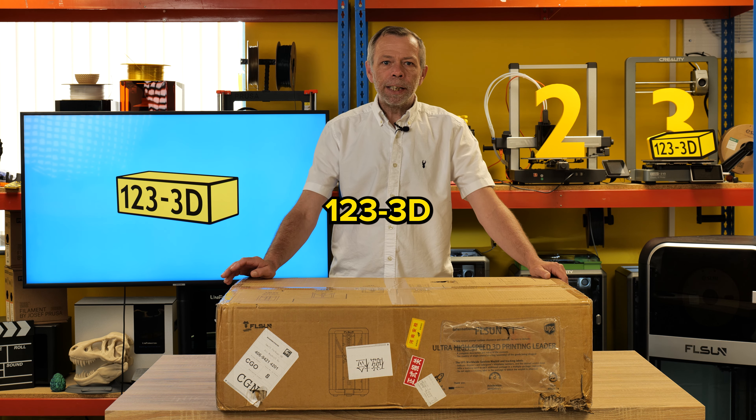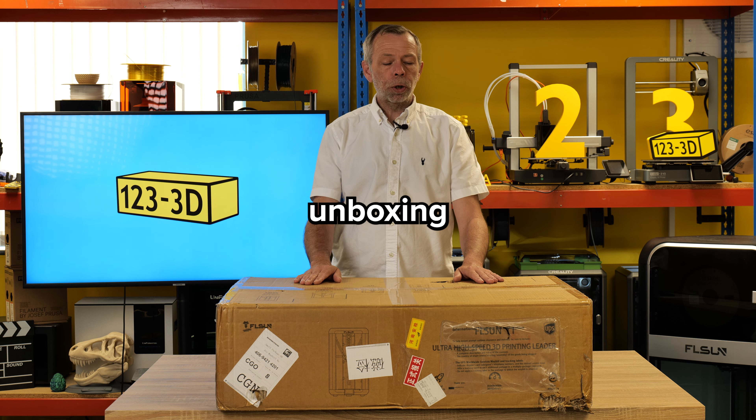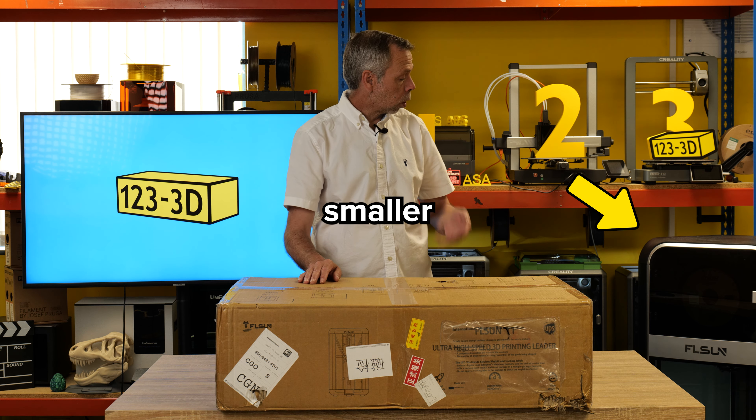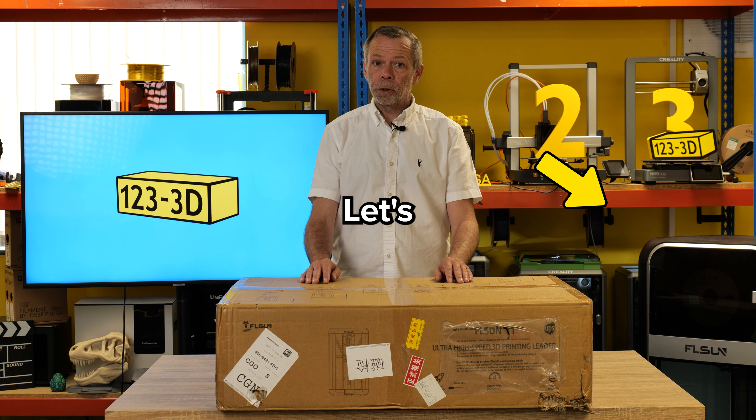Hi, I'm Steve from 123 3D. Today we should be doing an unboxing review of the FL Sun T1, the smaller brother to the S1. Let's dive right in.